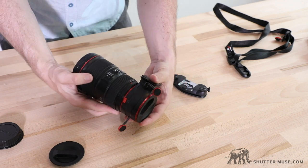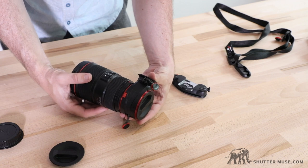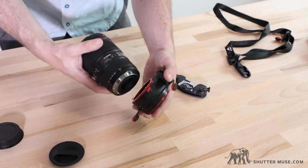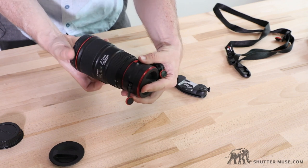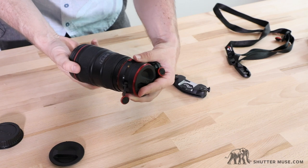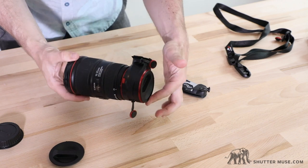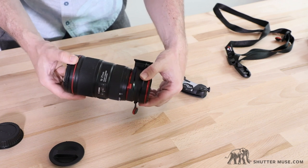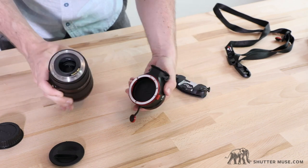One thing that's really important — and I don't know if this is specific to the Canon version — is when you're putting the lens in, make sure you hear it click and see the button pop up. It's actually possible to insert Canon lenses incorrectly onto this device with a bit of fiddling around, and I have done it accidentally a couple of times. So that's the incorrect insertion — it looks like it's in the slot, but the button hasn't popped out and it hasn't clicked. If you don't have that little button popping up, the lens could just fall out. I'm not quite sure why that is.